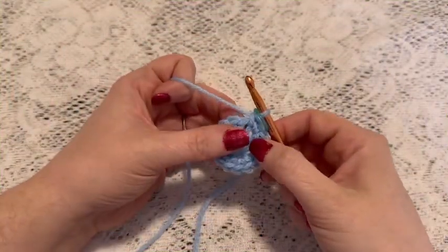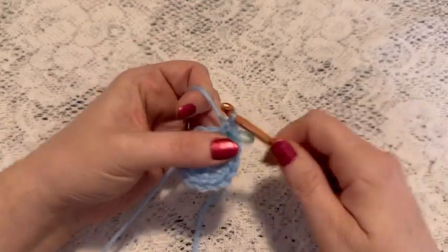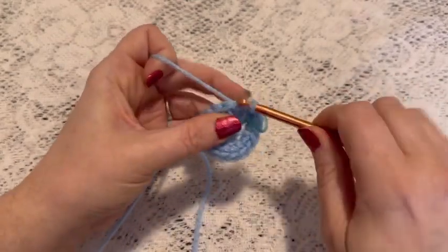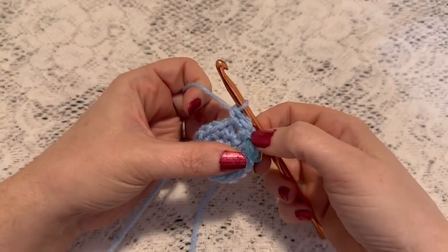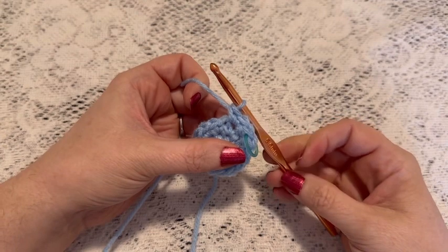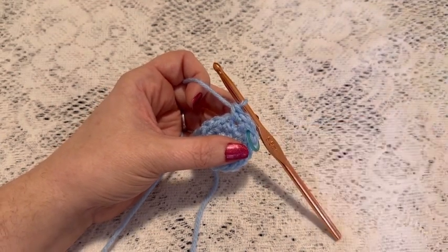For round three we're going to do a repeating sequence of one single crochet followed by one increase. You'll continue to repeat one single crochet and one increase, and at the end of this round you should have a total of 24 stitches.